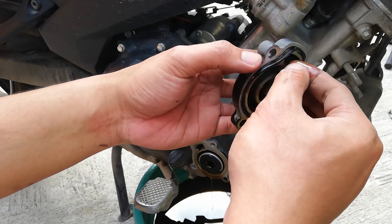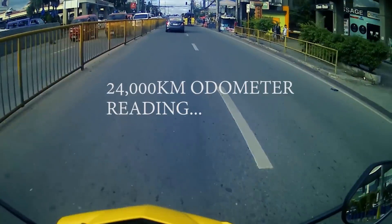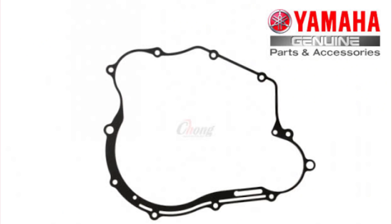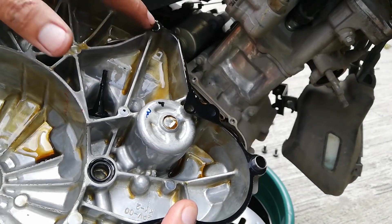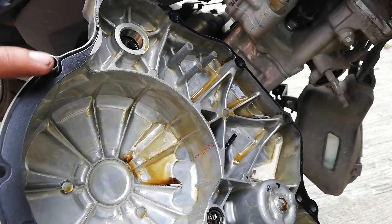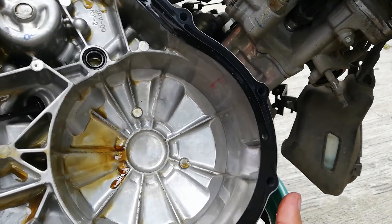Just a few reminders before we get down to the steps. If your motorcycle has been running for more than 24,000 kilometers odometer reading, it would be best practice to prepare a new gasket, as by the time you remove your crankcase cover, your gasket will not be usable anymore. Some would actually tear and stick to the casing, so it would not hurt to be prepared.